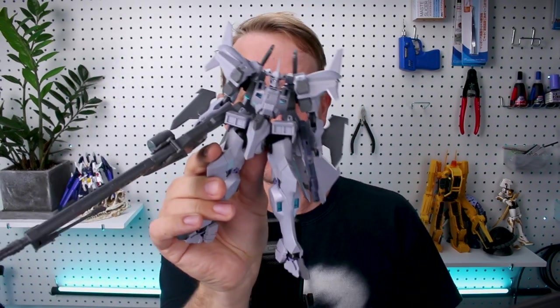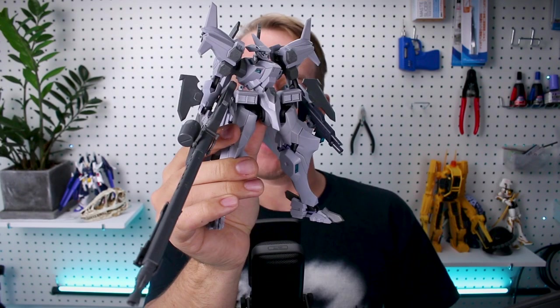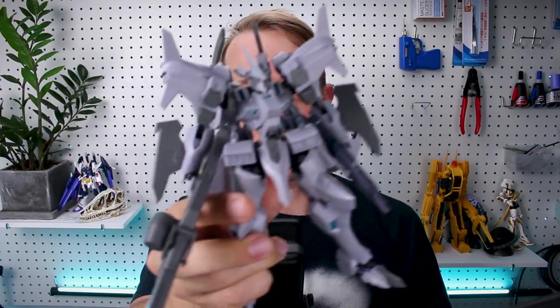What's going on guys? Today we're checking out a very awesome Muvlov kit from Kotobukiya. This is the Typhoon Cerberus Platoon type. It's got a massive rifle and a lot of really cool weapons, and overall it's a really fantastic kit. Very much looking forward to sharing this one with you guys — I can highly recommend it. Let's go ahead and get right into the review.